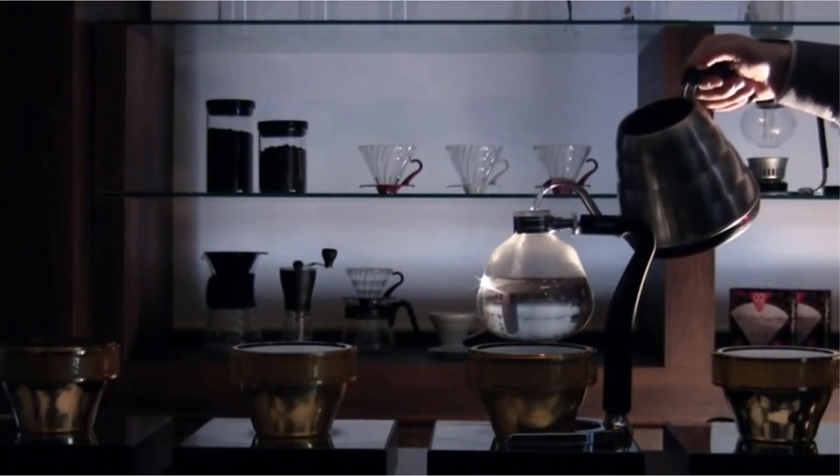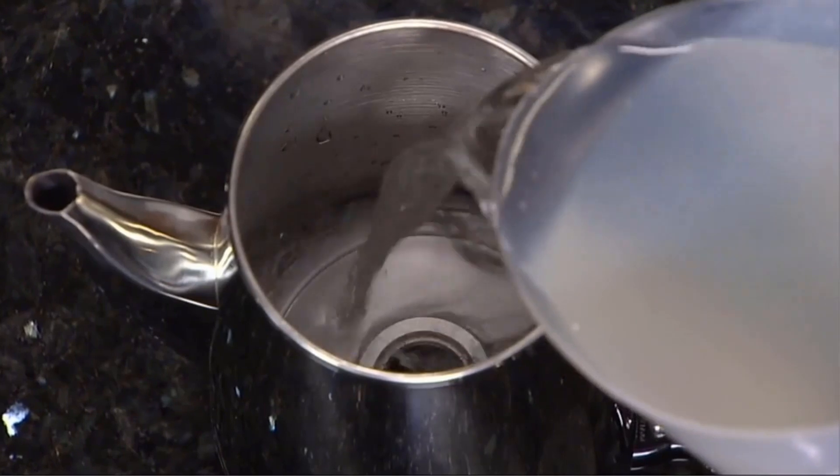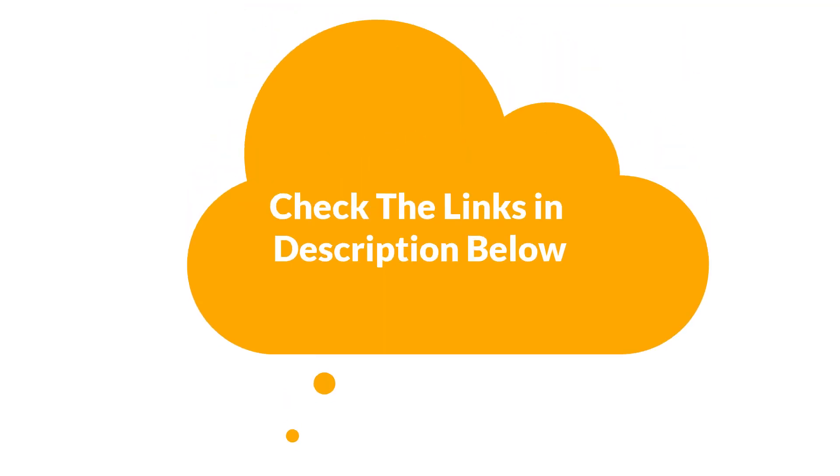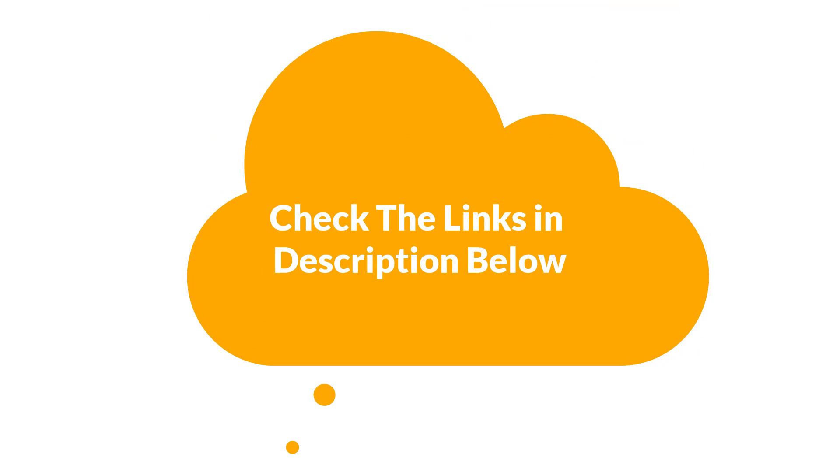We are going to give you an impartial review to help you find the best from a plenty of irrelevant products. For more info and updated pricing of the products mentioned in the video, make sure to check the links in the description below.